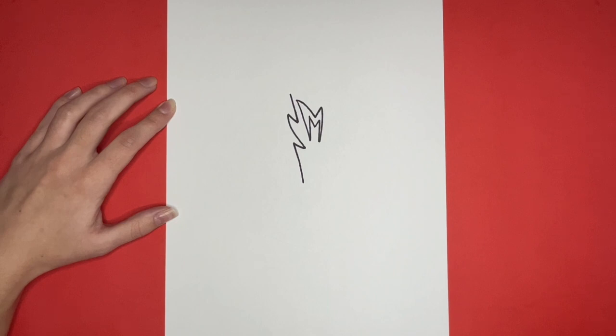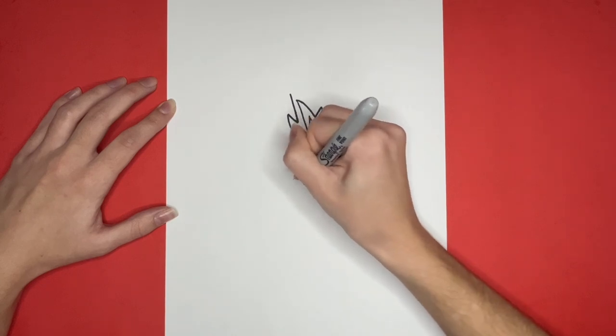Next, we are going to draw a small diagonal line going to the right, and then a straight line going down from that.